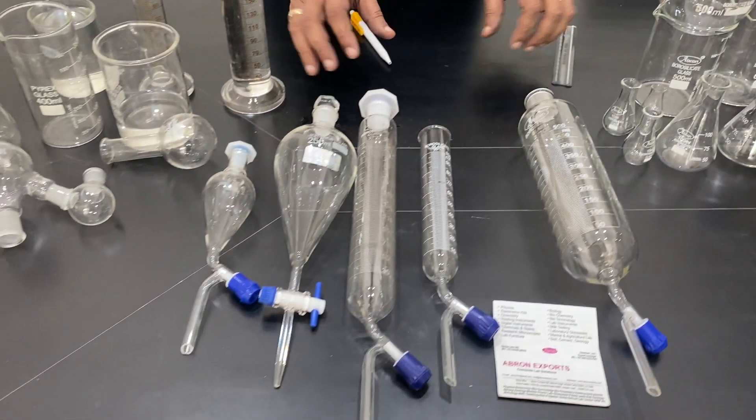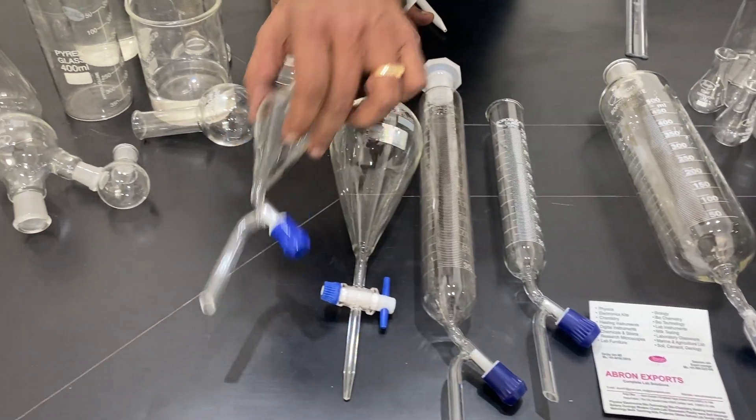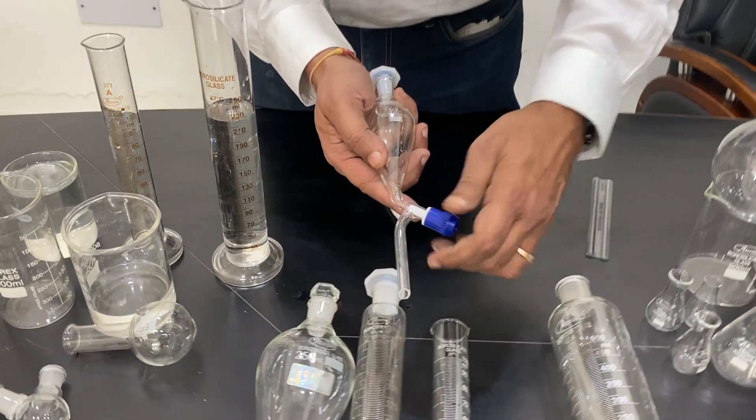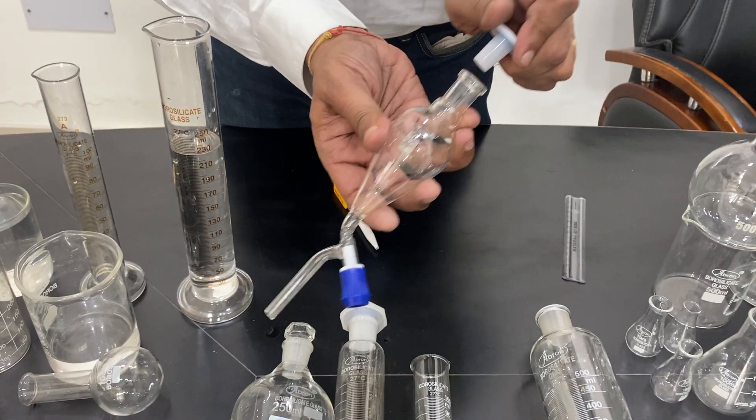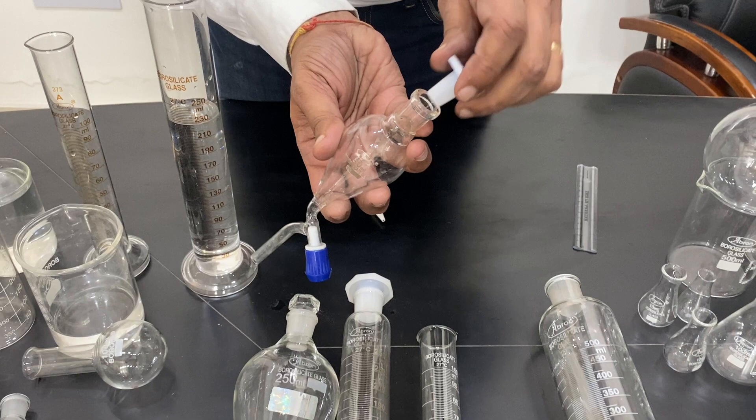Now let's talk about the separating funnels. These are separating funnels with a stopcock. They come sometimes with a glass stopcock, which is one type, and they also come with a plastic top. The plastic top has a surface which is not ground.